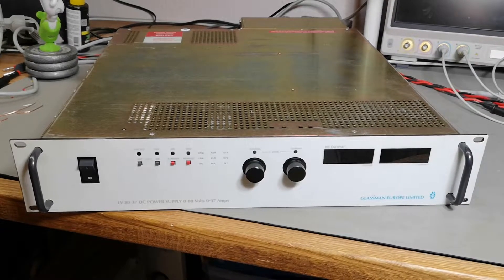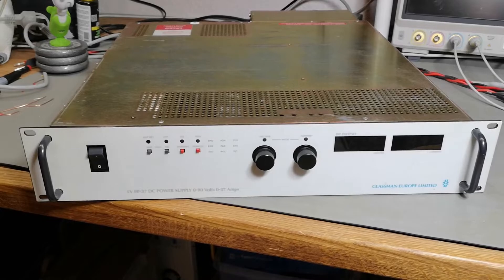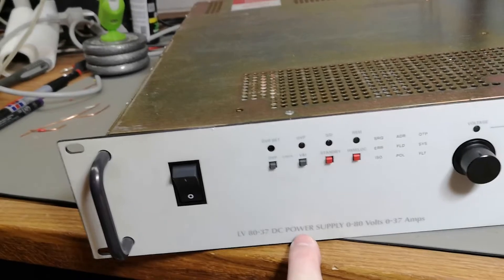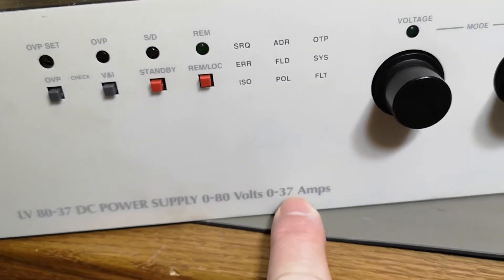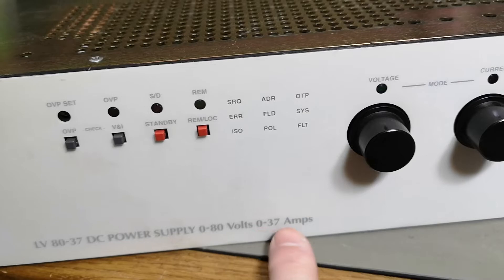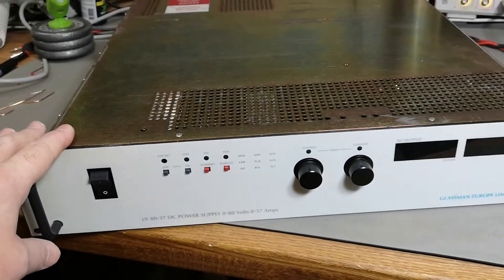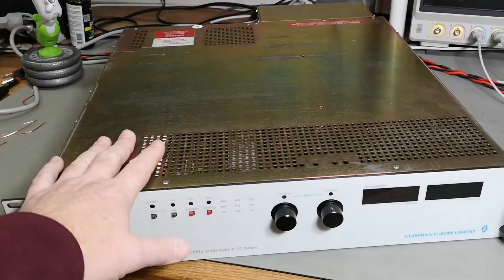Welcome to a new test and teardown video. This is a Glassman Europe Limited LV8037 DC power supply — a variable DC power supply that can give from zero to 80 volts at up to 37 amps, both at the same time, so that is 3000 watts of output power constantly. It is a very big and mean power supply — two unit height, full depth, and really really heavy.